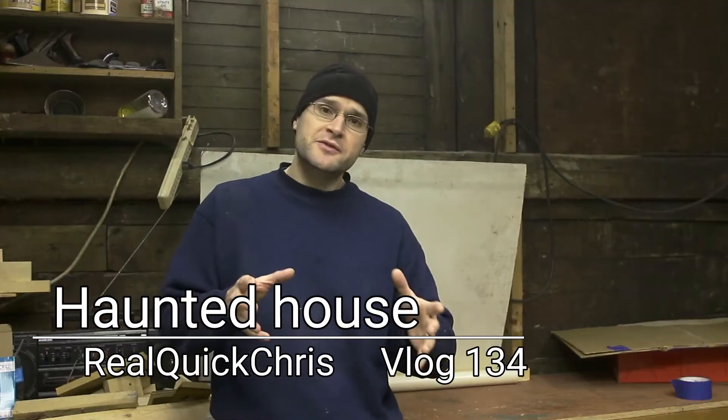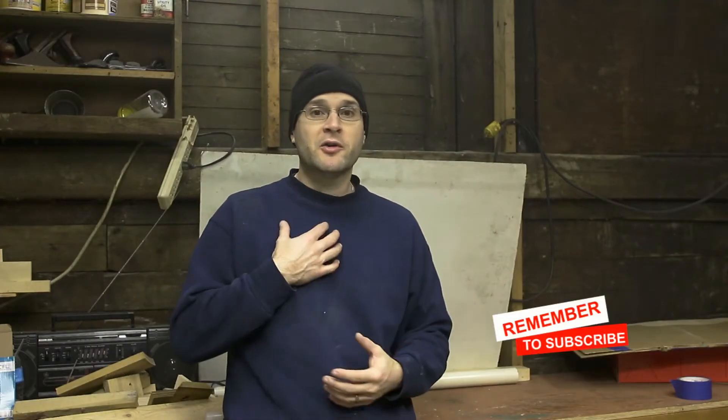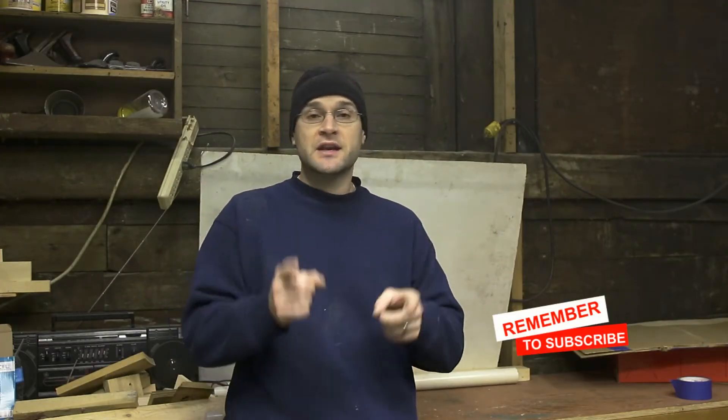Hey, welcome back. If you're new to the channel, welcome. I'm Chris and I hope you consider subscribing. Today we're gonna make a little bit of a haunted house for my daughter, just so she gets the Halloween experience. It's nothing too scary, but it's something for her to go through and have some fun with, and we're gonna do this in the garage. Let's do this.